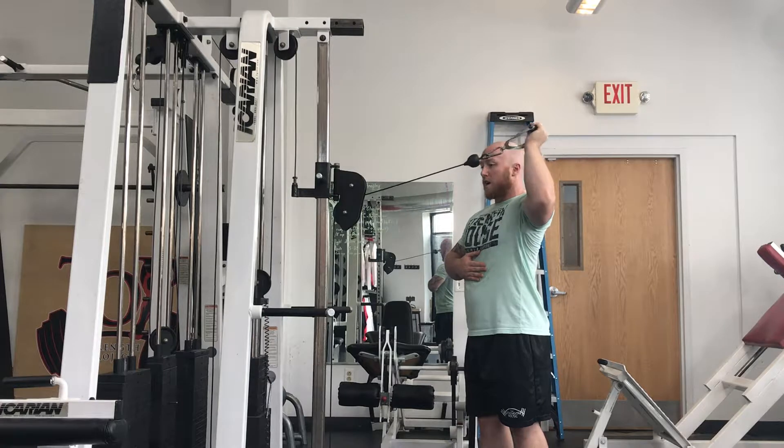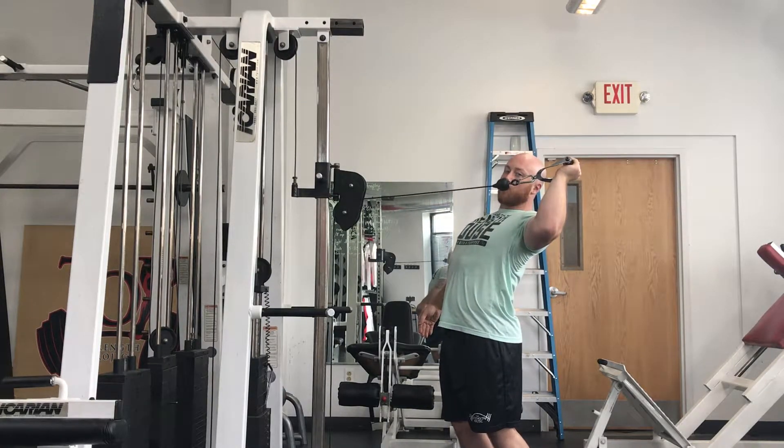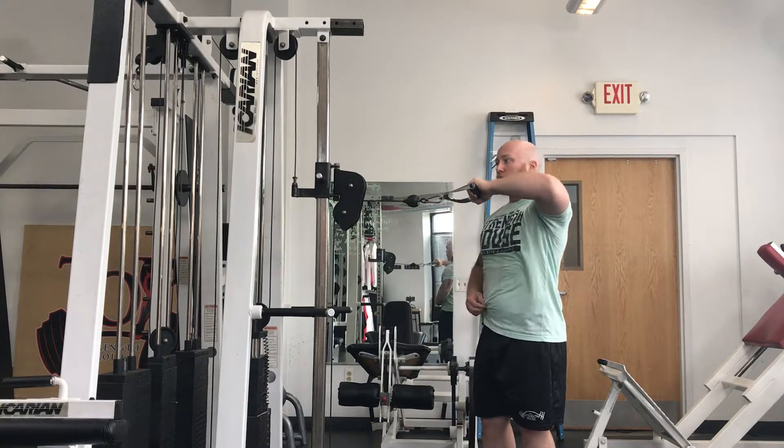Then I'm going to pull the handle so I'm at least 90 degrees, using the muscles in the back of my shoulder to do all the work. I don't want to stop short, but I also don't want to arch my back and crank my shoulder blade down just to get that range of motion.